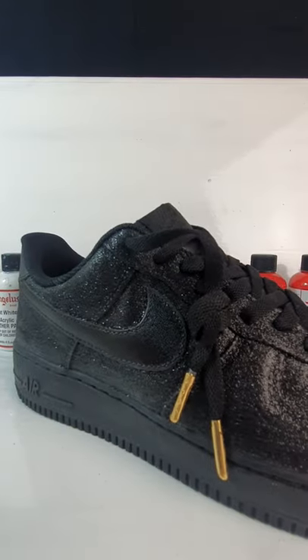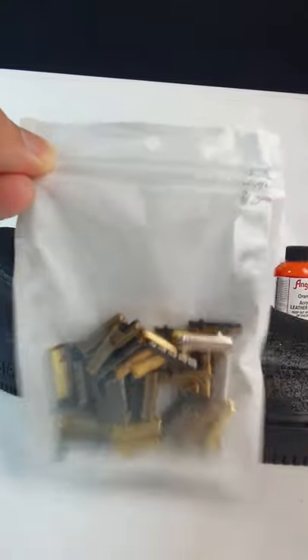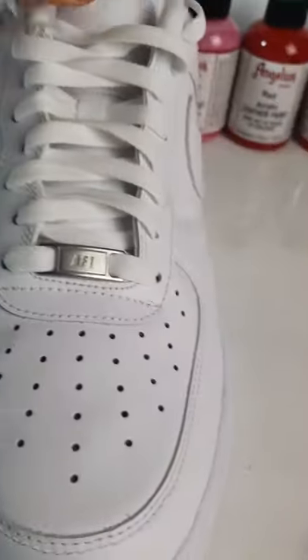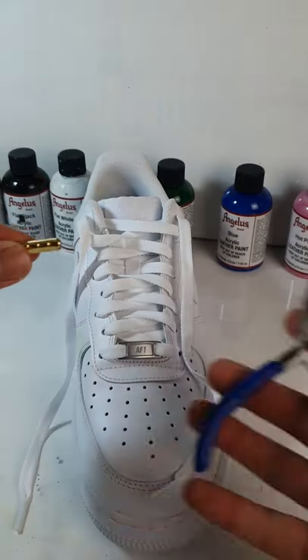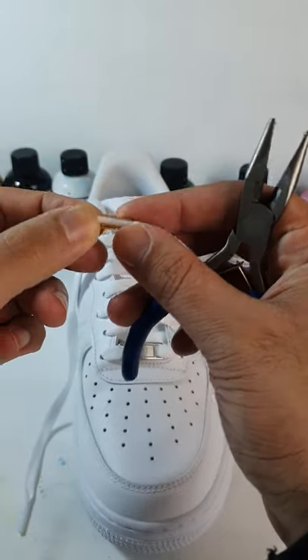Here's how you can make your shoes look luxurious, 10 times more expensive. Order these gold lace aglets from places like Amazon or eBay. Get some pliers and just tighten it around the original laces to make it secure.